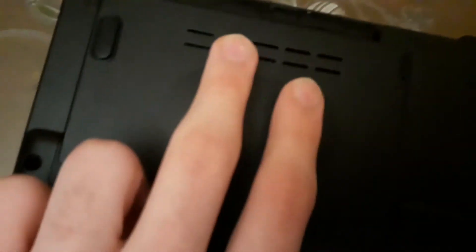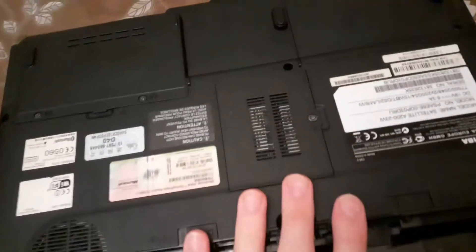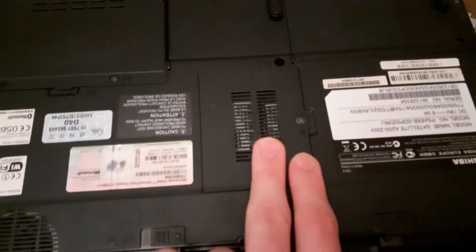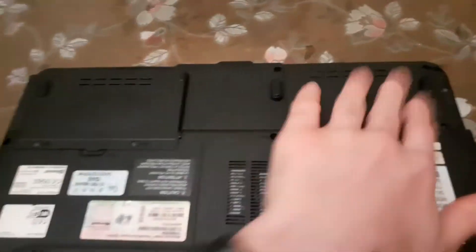I guess this is the HDD — another HDD slot for my Toshiba. It's an old laptop, but it's a good one. RAM slots — I guess it's dual. There's a fan; it's gonna be inside after we remove all the panel. But yeah, first just remove these small ones.